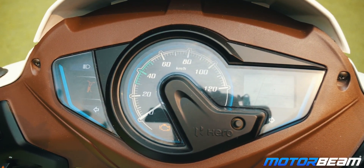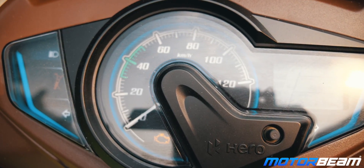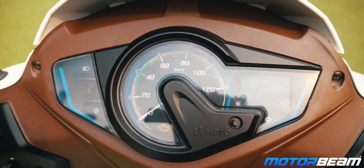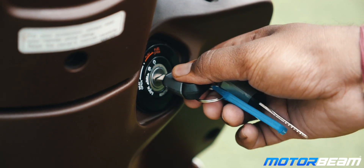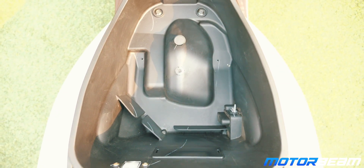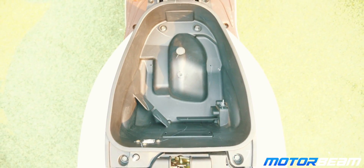Hero has carried over the cluster on the Maestro Edge 125. It is an analog-digital unit where the speedometer is analog and everything else is digital. You get a clock, an odometer, a trip meter, a fuel meter, as well as tell-tale lights which include a side-stand indicator. This 125cc scooter gets a smart key system — when you put the key in the ignition, you can open both the under-seat storage as well as the external fuel filler lid. The under-seat storage is decent, though not enough to fit a full-size helmet, but you do get a USB slot as well as a light there.